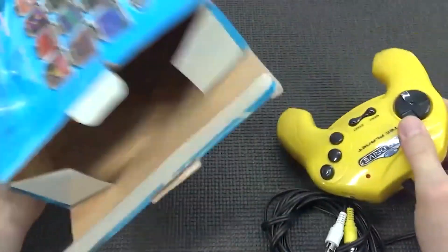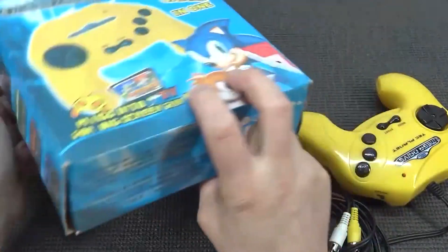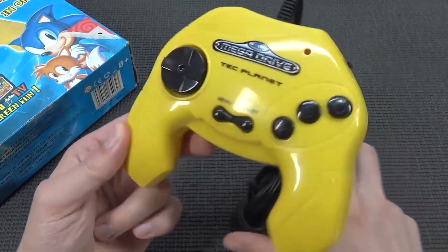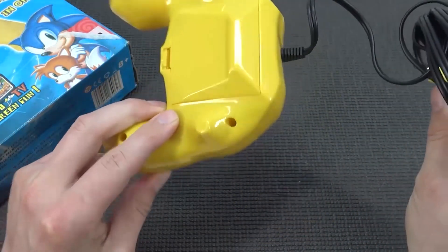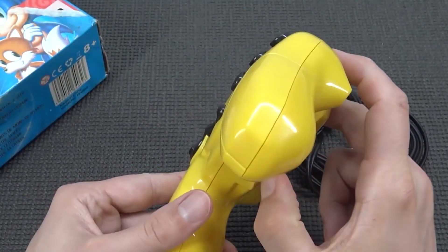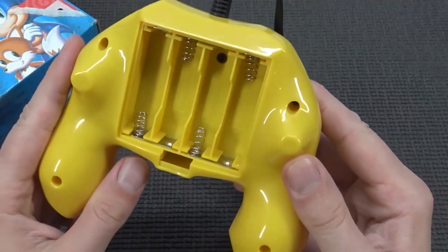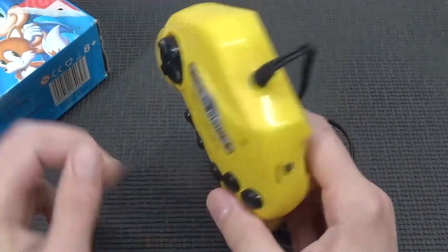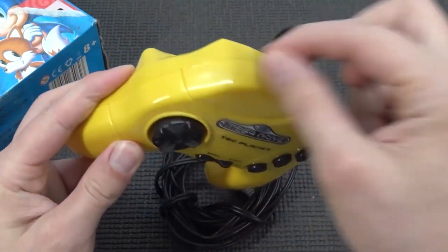I didn't pick it up from AliExpress — I know some of these devices can be found there but this one wasn't available. Most of the time if you want to grab something like this you need to check your thrift shop or find a secondhand seller. It works on four double-A batteries — oh boy — and it's a real plug and play, there is no way to plug in an adapter.